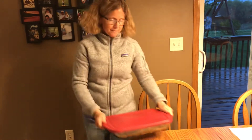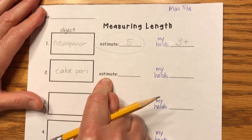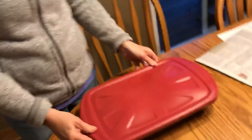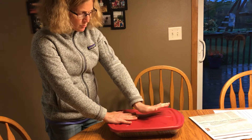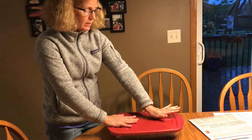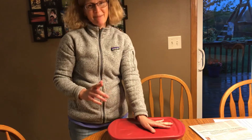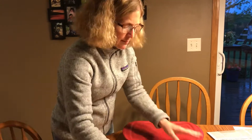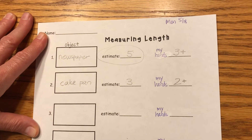I found a cake pan. I'm going to write 'cake pan' on my paper and then I'm going to estimate — I'm not going to forget this time. I bet my cake pan is three of my hands long. Now I'm going to start with my hand way on the end and then put my next one so it touches. Remember, we don't want to overlap and we don't want to leave a gap. Two — and just a teeny bit more. So was my estimate right? It wasn't. Is that okay? We're not always right with our estimates, we just try our best. With my hands, it's two and a little bit more.